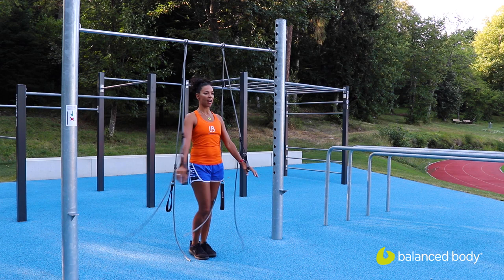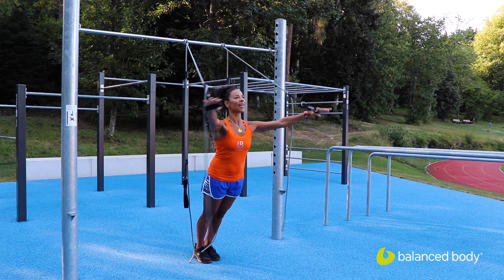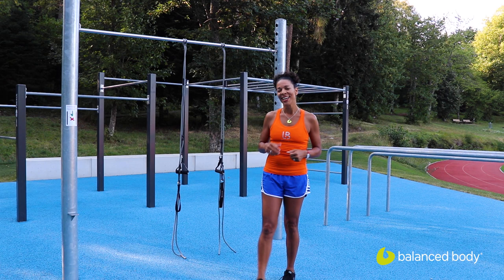Nice outdoor air and I can just go right into whatever workout I feel like I want to do for the day, enjoying the nice air that I have here. You can throw it over a tree, you can throw it over monkey bars at a kids playground. It's totally versatile and ready to go. Lightweight — you've got your little backpack to throw it in. And you're done. So enjoy your Bodhi and the great outdoors.